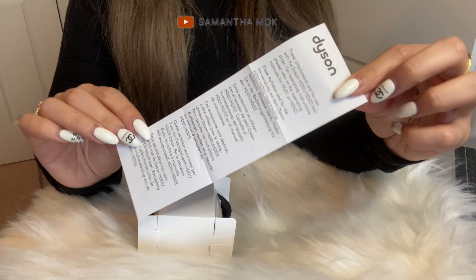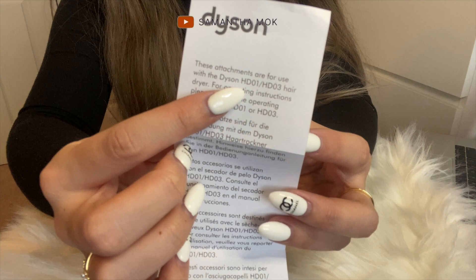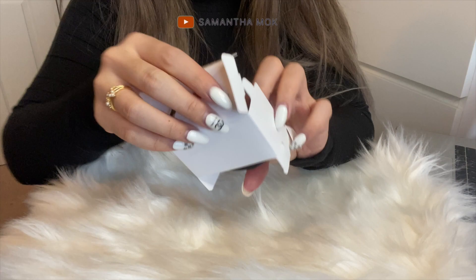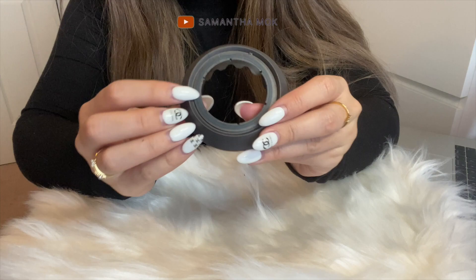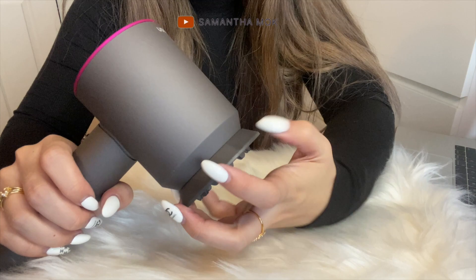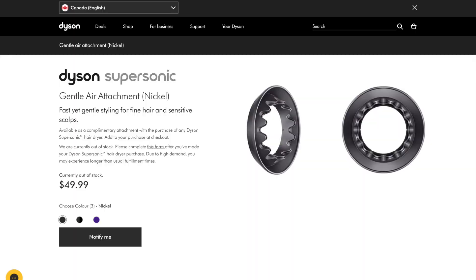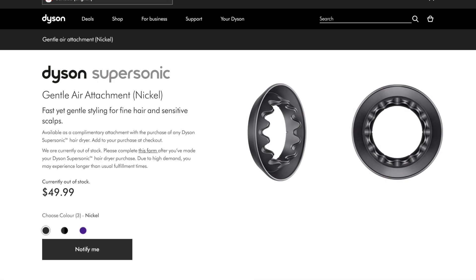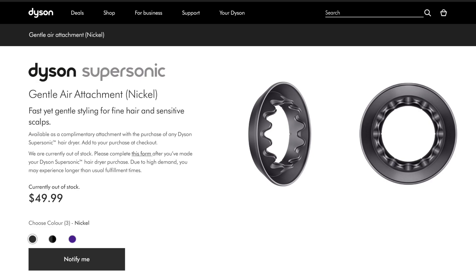There's a little paper that tells you what hair dryer this accessory is for — it's HD01 and HD03, so make sure any accessory you buy is compatible with the hair dryer you have. It looks like this, and on the back you can see that magnetic ring. It goes on really well. I pulled from the website that this is complementary for any Dyson Supersonic hair dryer — you can pick it out at checkout. This one is good for fine hair and sensitive scalps.